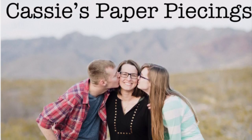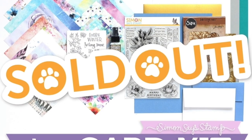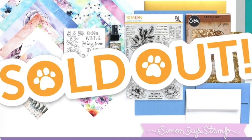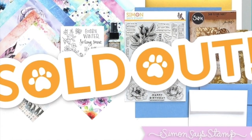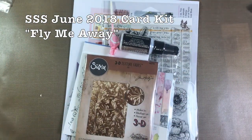Hi there, it's Cassie. Welcome back to my YouTube channel and blog. Today I have five cards to share with you using the June 2018 card kit from Simon Says Stamp called Fly Me Away. This one sold out super fast, but the kit's contents are available separately. So let's take a look at what's inside.